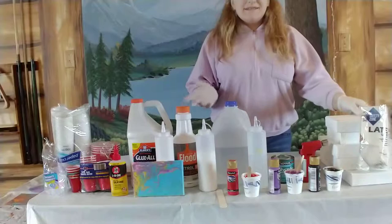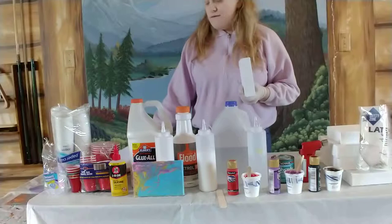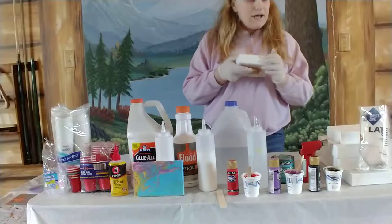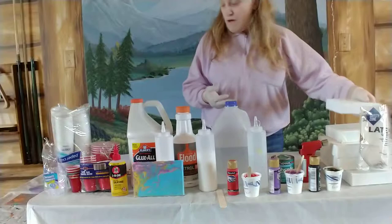I'm going to list all the stuff that I have. First off, you're going to need some kind of canvas. I have a little list right here so I don't forget. I'm not entirely sure what these canvases are called, but I see a lot of acrylic quartz people who use these types of canvases.